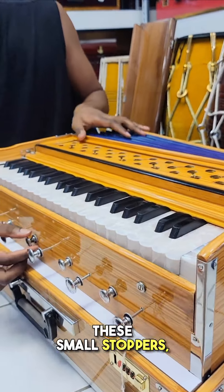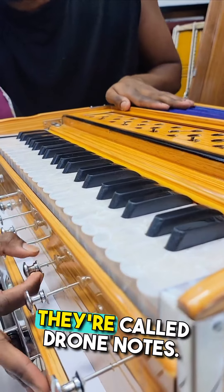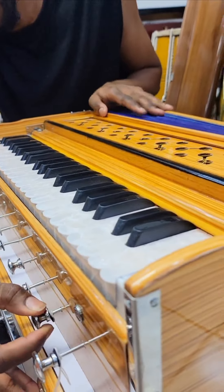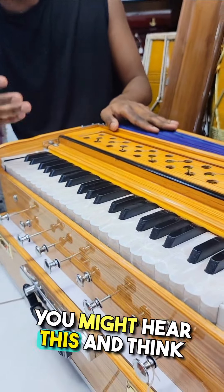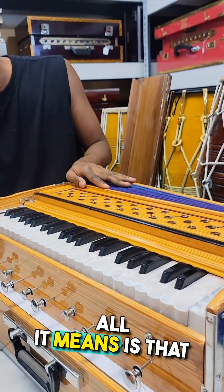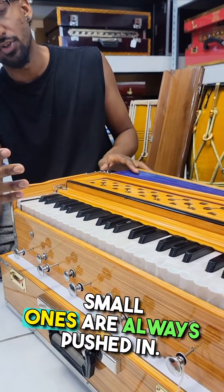These small stoppers are called drone notes. If they're pulled out, they create a constant sound. In case they're out by accident, you might hear this and think something's wrong — all it means is the drone is out. So you always want to make sure the small ones are pushed in.